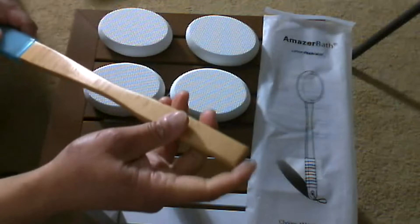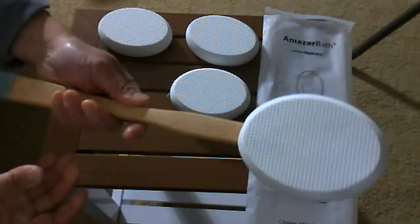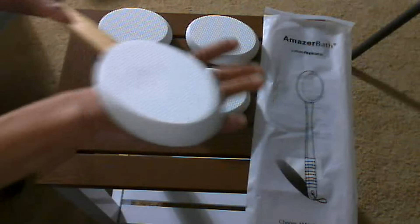You have 4 applicator pads. Now it's ready for use. Put some lotion onto here and I can apply it to hard to reach areas.